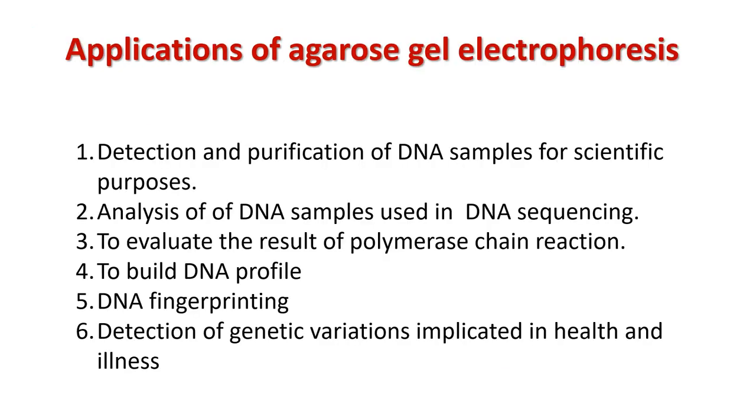Applications of agarose gel electrophoresis include: detection and purification of DNA samples for scientific purposes; analysis of DNA samples used in DNA sequencing; evaluation of the results of polymerase chain reaction (PCR); building a DNA profile in DNA fingerprinting; and detection of genetic variations implicated in health and illness.